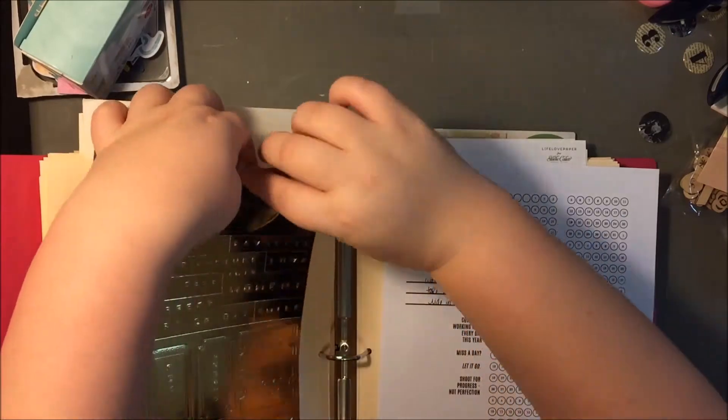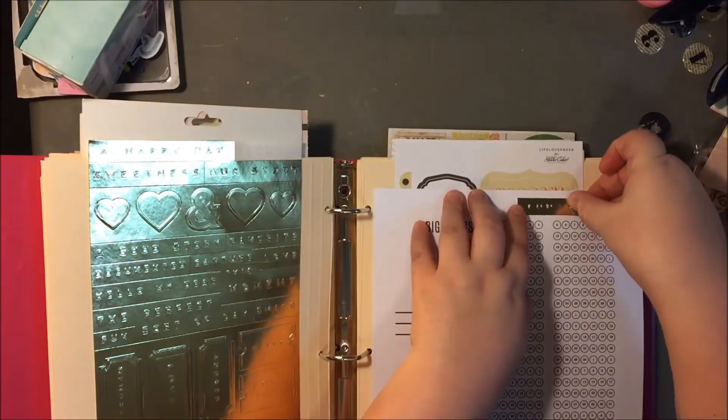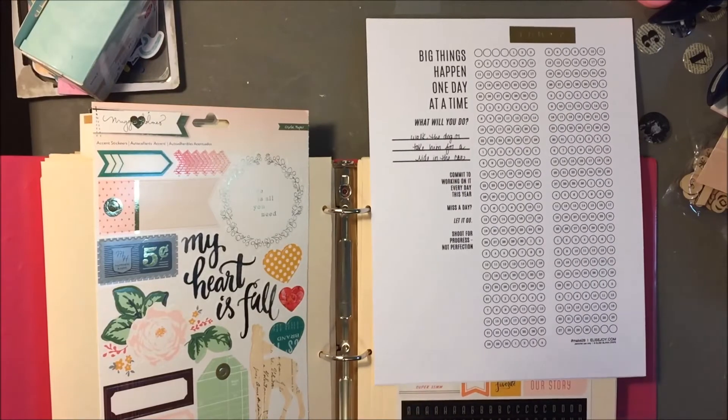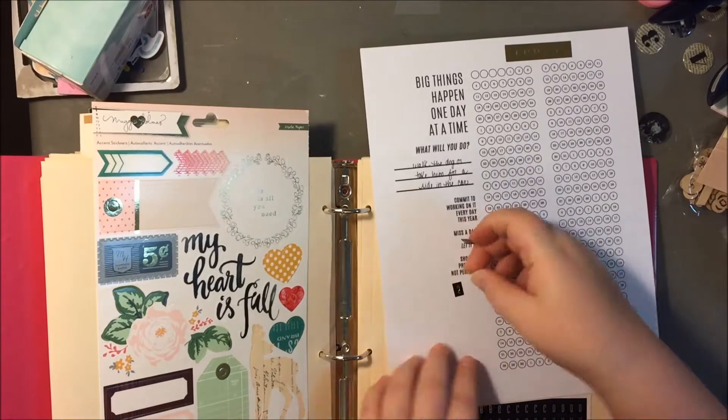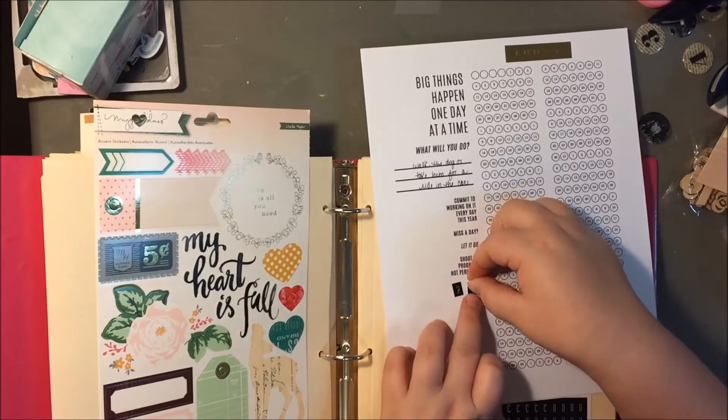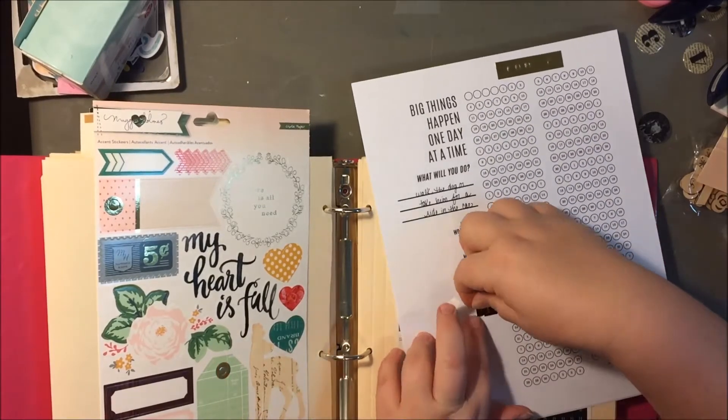I have another video explaining more what the goals sheets are all about, so I'll just refer you to that video. I'll include a link down below, but for right now I'm just kind of making them pretty because, of course, that's what I like to do.